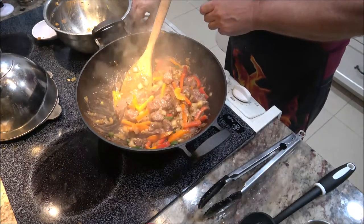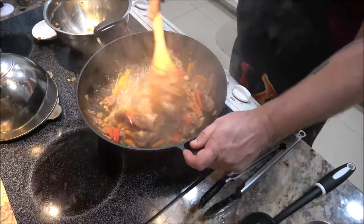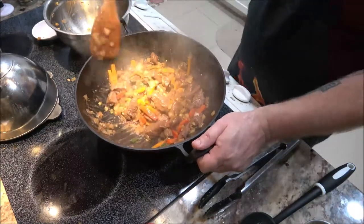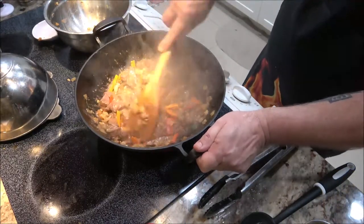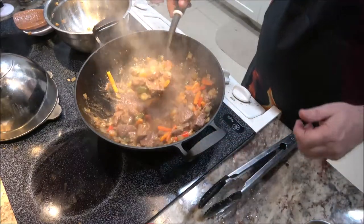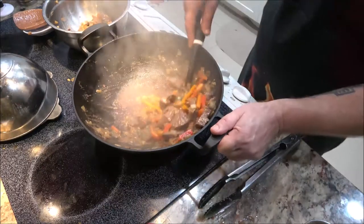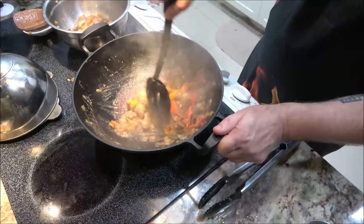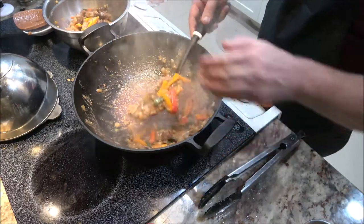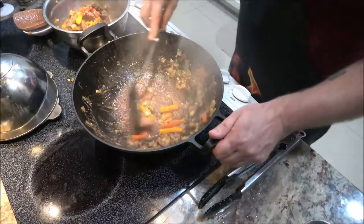Don't worry about anything sticking on the bottom — that'll come off once we make the gravy, which we're going to do in just a minute. Let's get this mixed up real well. The gravy — once you make it, you can pour it on immediately or you can put it in a separate container and pour as little or as much as you want, especially if you're having guests. This makes a nice hearty healthy meal. I'm going to take this out and put it back in the bowl.